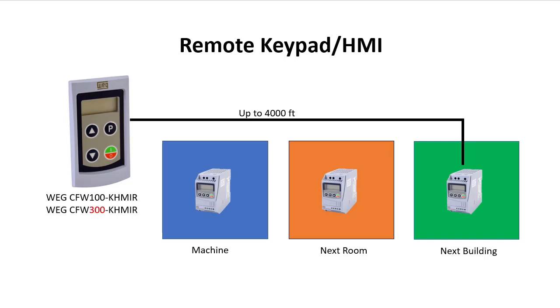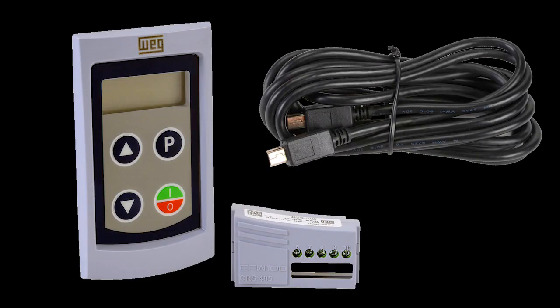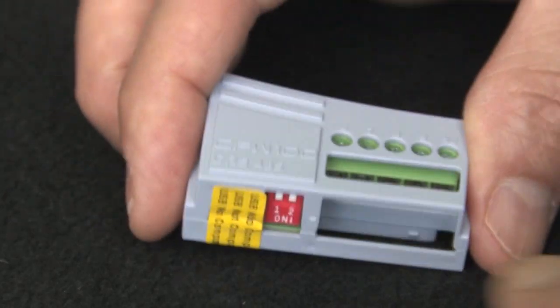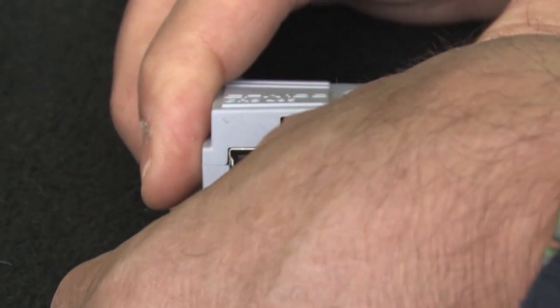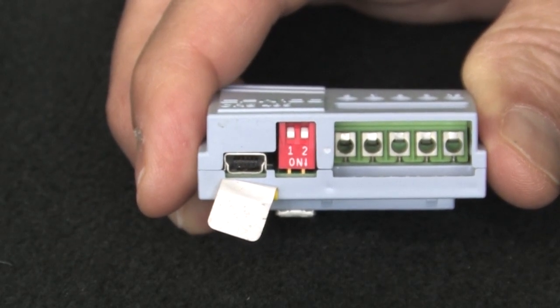It communicates via RS-485, so it comes with the RS-485 communications module and a serial cable that looks a lot like a mini USB cable. Be careful — this is not a USB connection, and if you do attach a USB device you risk damaging that device and the drive. I know it looks like a USB connection, but it isn't, so don't even think about trying it.